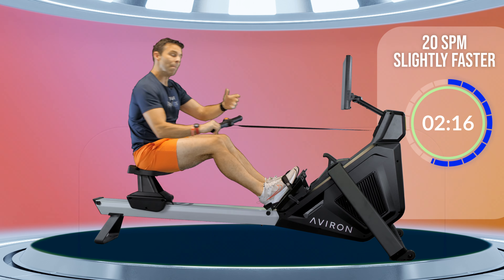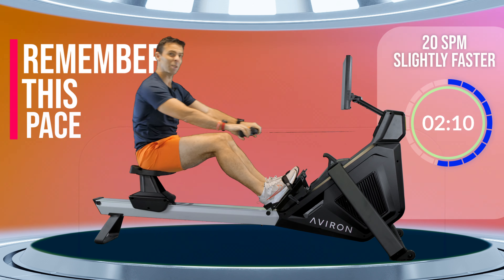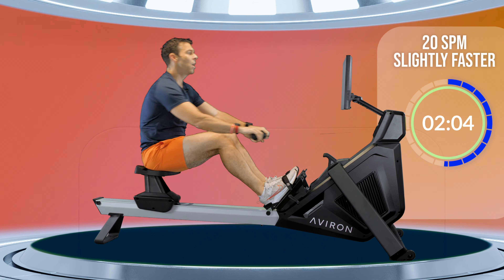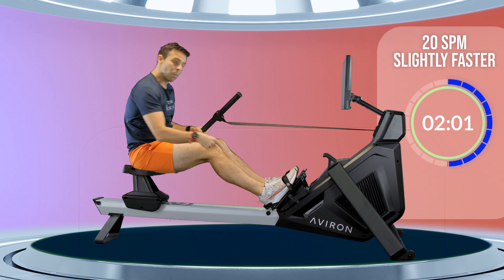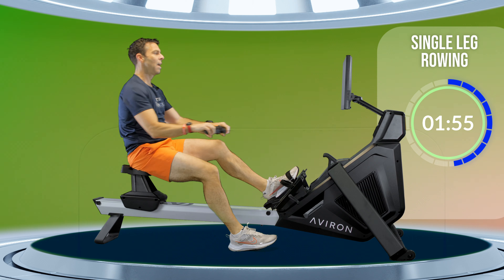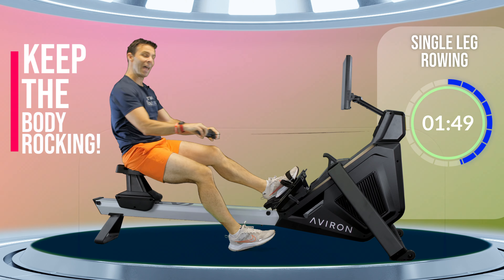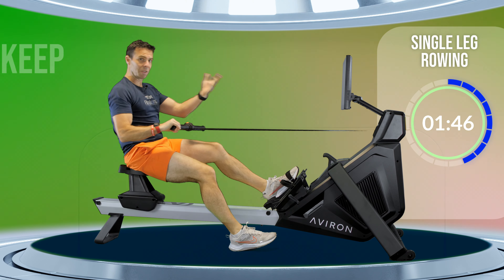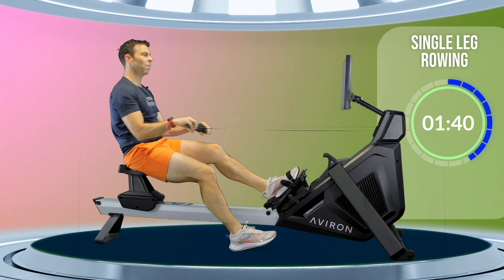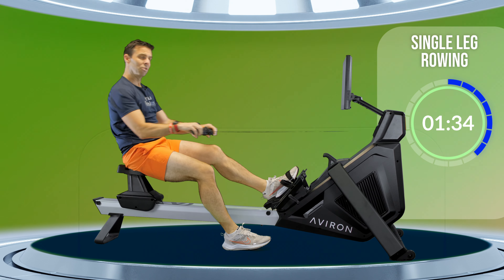This is the pace I want you to row at in today's main session when I say let's go to 20 strokes a minute. Remember whatever pace you're rowing at right now because that's going to be useful. Now take one foot out of the straps and put it on the ground, continue rowing. I know it seems a bit daft, but it does help especially with that hip opening. You keep the rest of your stroke the same — you just have one foot on the ground, and it really does help with the flexibility of the leg that's still strapped in as you come forwards.